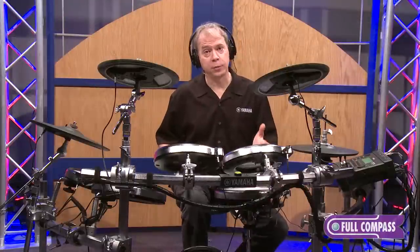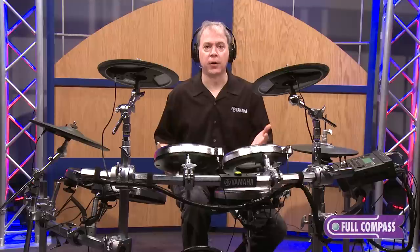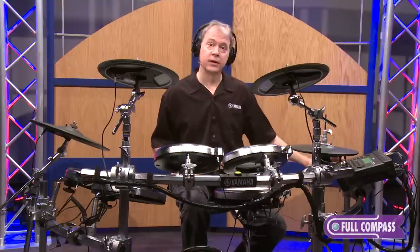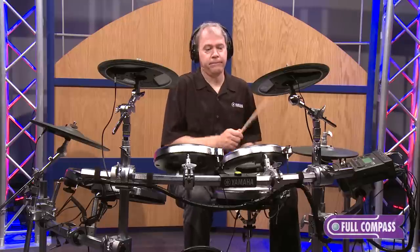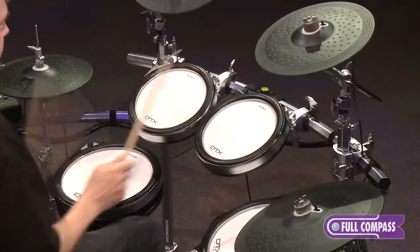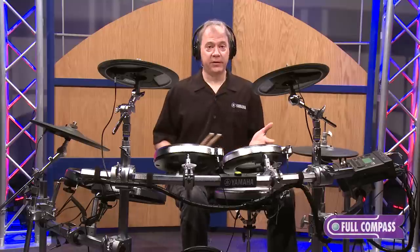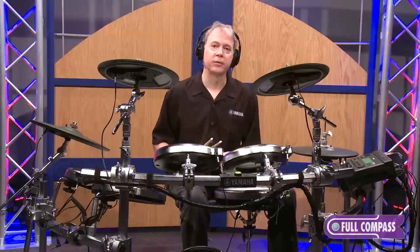The DTX 900 also features practice songs for you to listen to, learn different styles of music, and it's very easy to drop out the drums and play along. You can even add your own new songs, and it has an auxiliary input if you want to play along with an MP3 player. For more information on the DTX-950K, contact FullCompass.com or your sales associate. I'm Tom Griffin from Yamaha — thanks for listening.